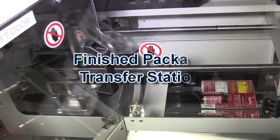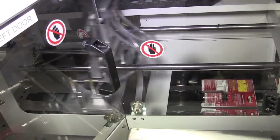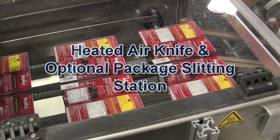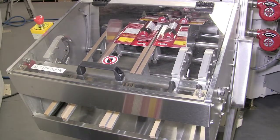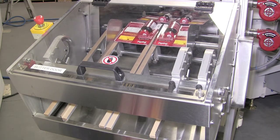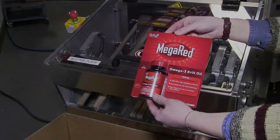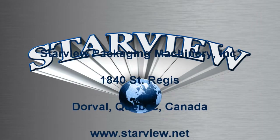The package is transferred from the rotary machine to a heated air knife system to finish the package. Packages have been gang-run; they can be slit using the optional slitting system or simply discharged from the machine. Contact Starview to learn more about the Starview Advantage.